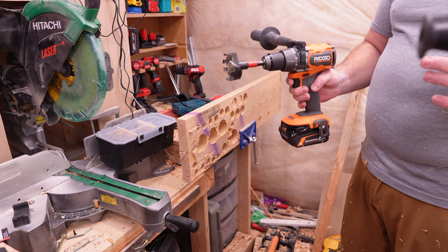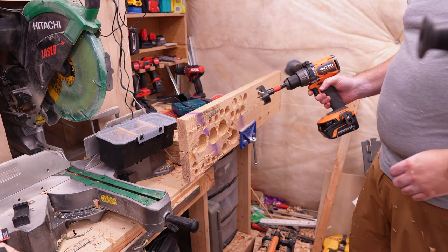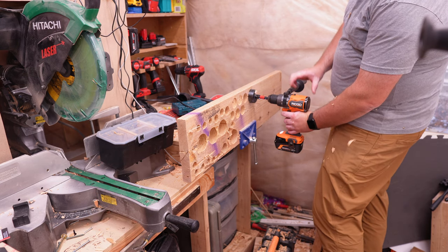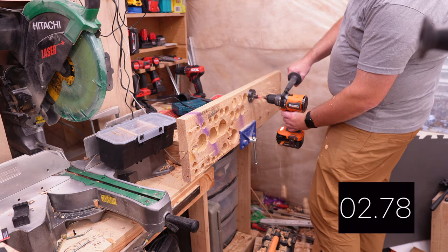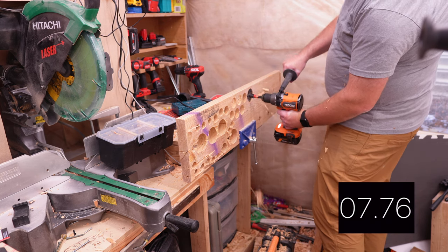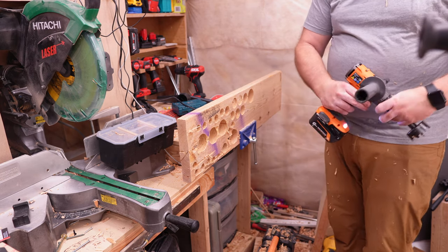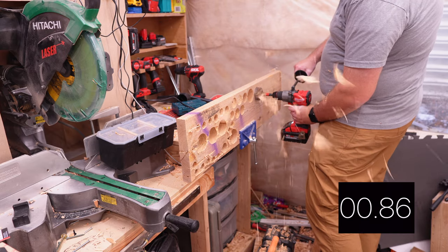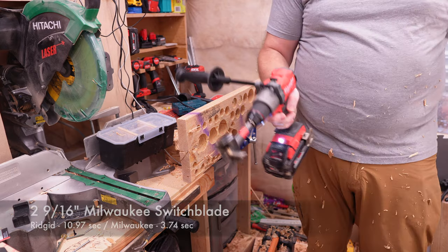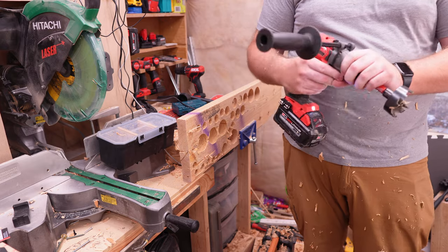Now the biggest test of all — we're only doing this on the six amp hour in speed two to start. This is the two and nine-sixteenths switchblade bit. The RIDGID gives an almost instantaneous cutout. Let's go ahead and try it on the Milwaukee. The Milwaukee handles it — I'll give my final impressions over at the table and we'll talk about which one of these drills comes out on top.